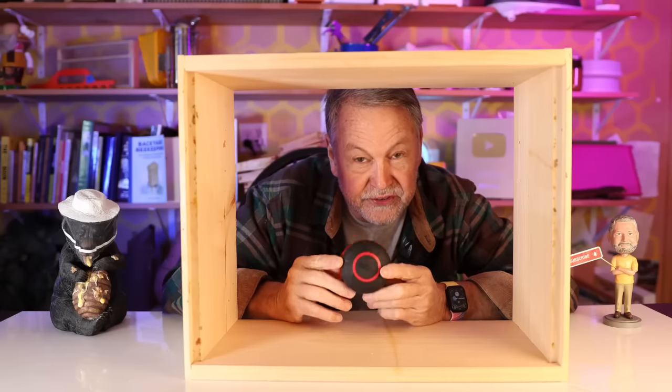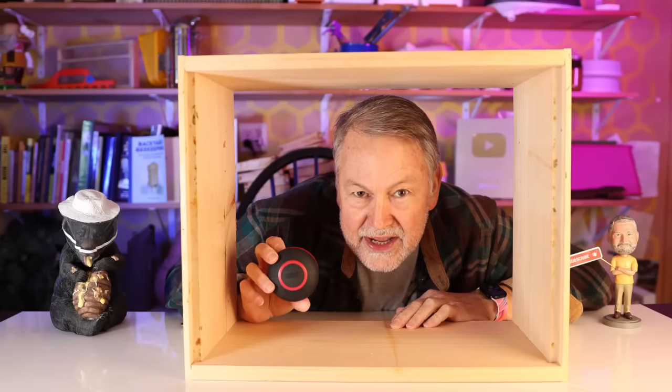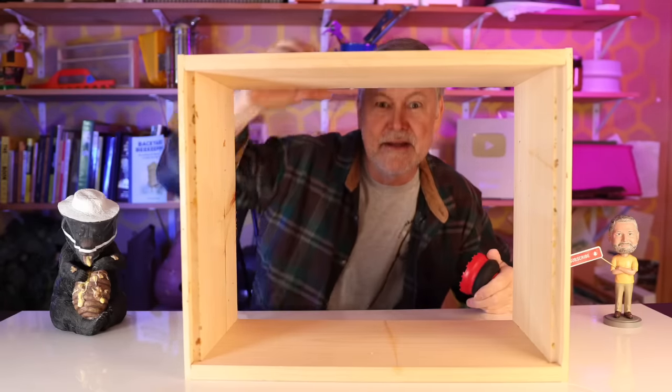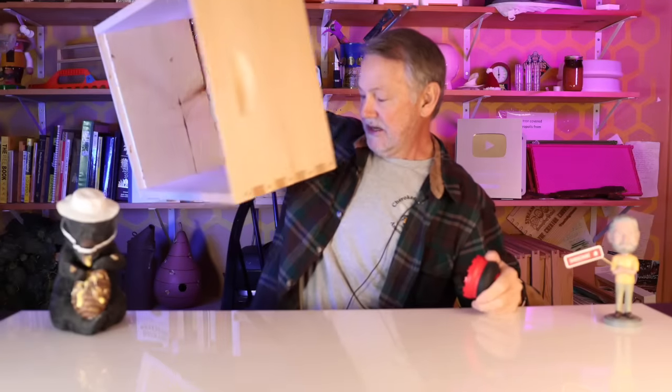You're going to be shocked at what this little tool is, but when I show you how to use it, it's going to blow you away. Hey everybody, David Burns. Good to be with you. I'm inside a hive right now, and it's good to be with you on this Sunday. I'm going to show you something really important, and we've heard a lot about this more recently.